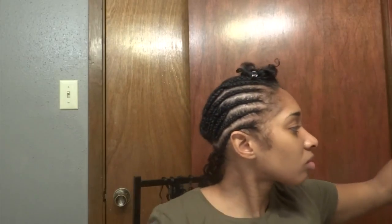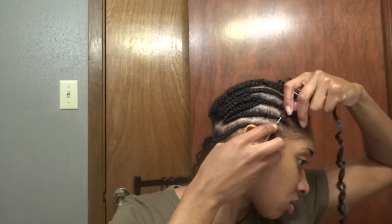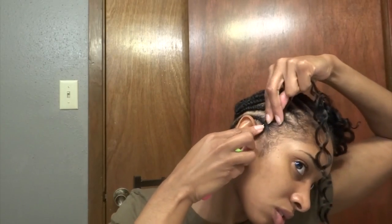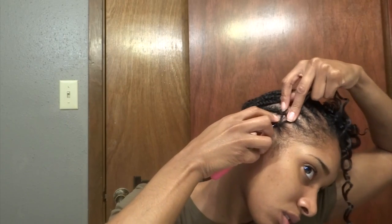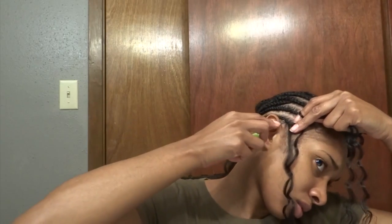We are going to start doing that same technique from the beginning of the perimeter braid, and I want you to see it from the front. Look how close I am actually getting to my edge — I am not crocheting my edges, I am just getting very close. This is very important because when you pull your hair up into that ponytail, it looks very natural once your edges start to grow out.